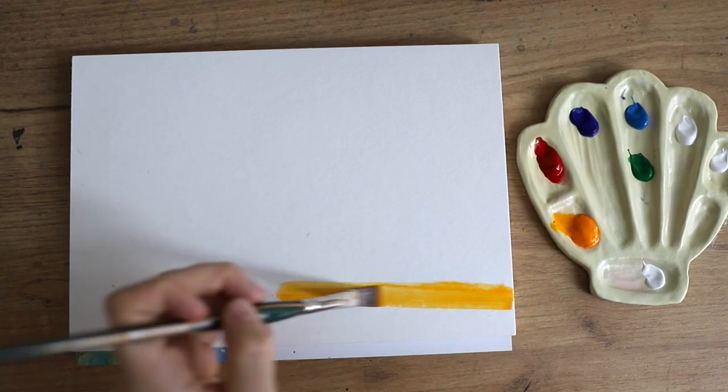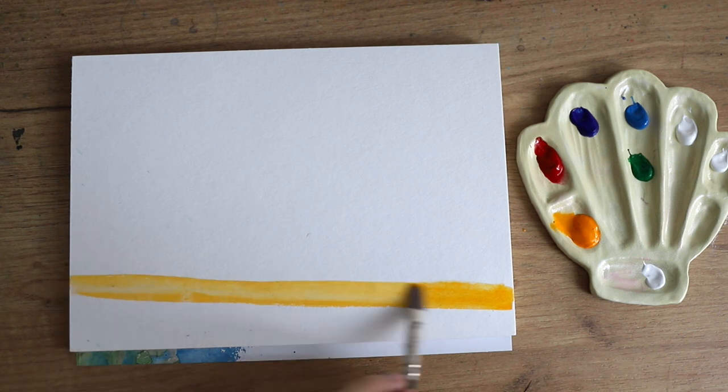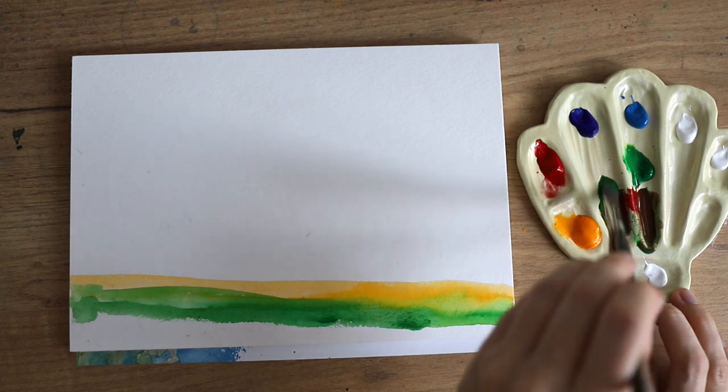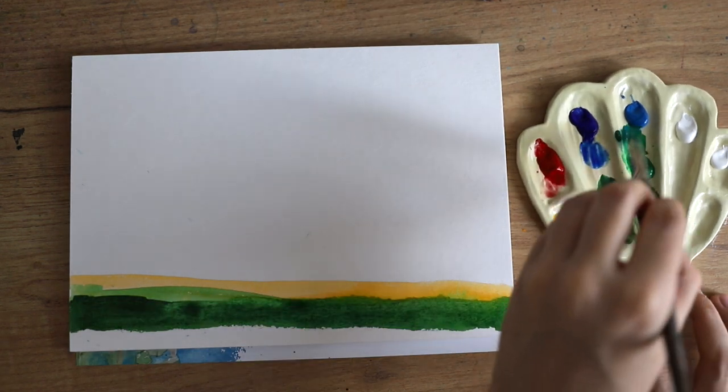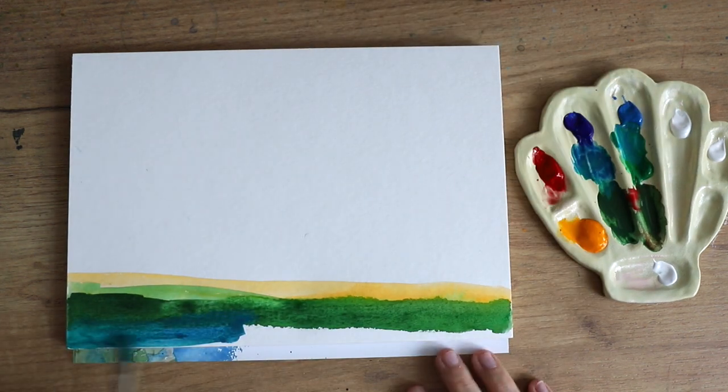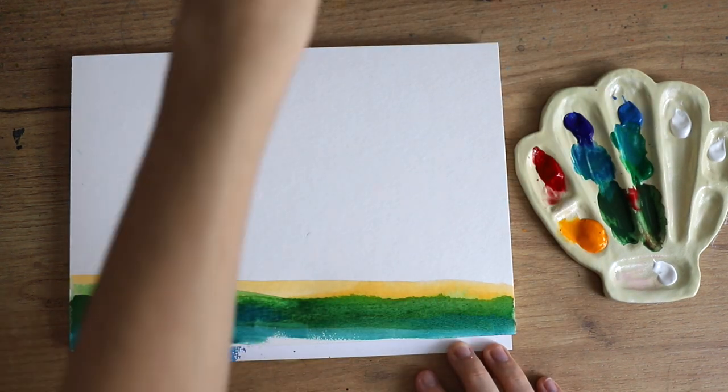At first I was using cadmium red, but then I realized I actually meant to use the primary red, so later on I'm also going to add the primary red in because it is more of a cool tone and so it's easier to blend purple tones and stuff like that.